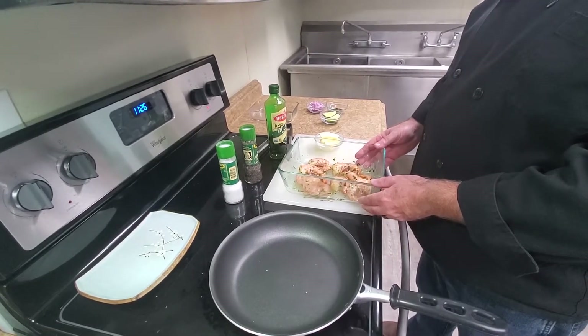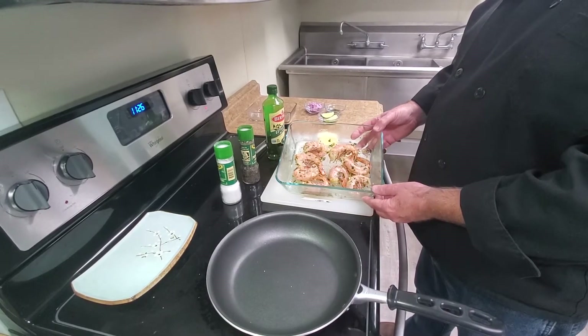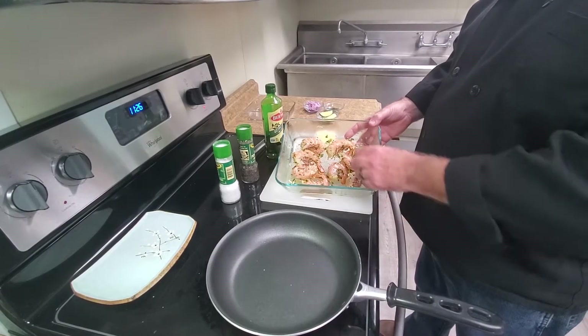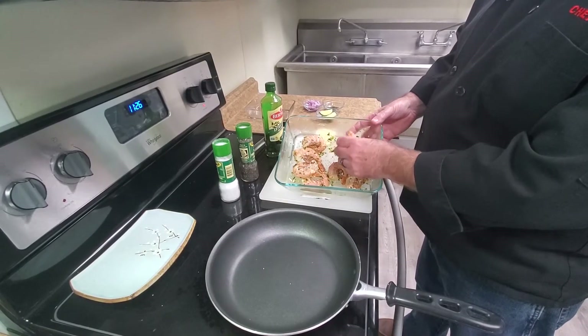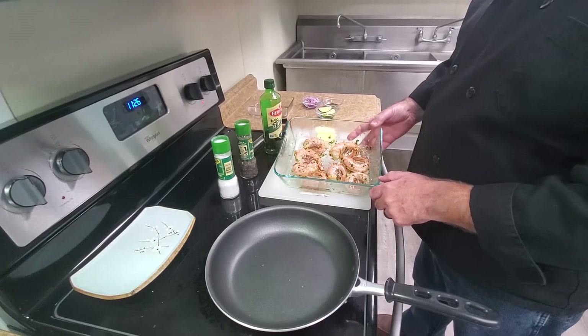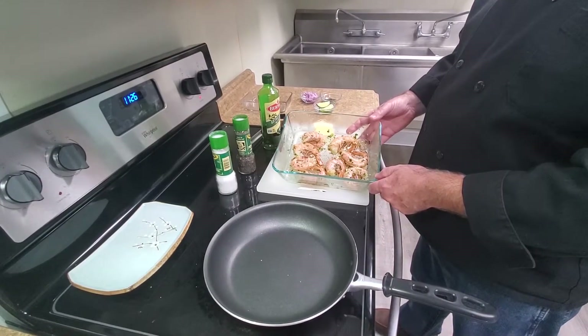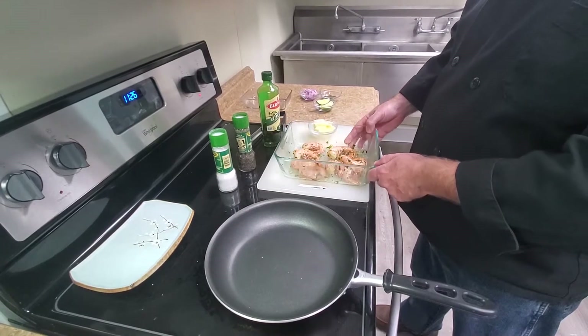Today we're going to be cooking some Royal Red Shrimp 21/25 Easy Peel. Easy Peel means that the shrimp is split in the back so that when you go to eat them, the shell is already partially off of them. These are already marinated in some garlic, olive oil, salt, pepper, and some fresh basil.